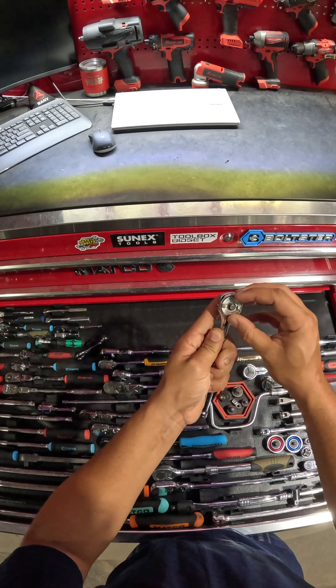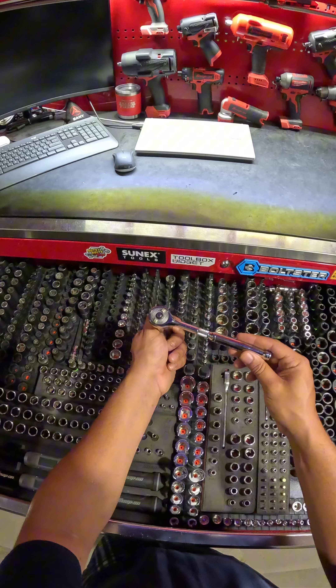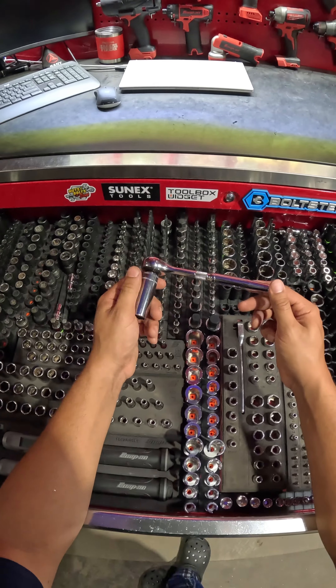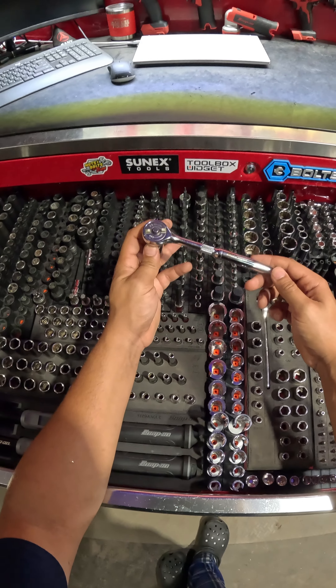Thank you again, Vince. I've never had a gearless ratchet — always wanted to try one — and I actually looked at these zero degree ratchets for a long time with my sales manager. We just never ended up picking one up, so I'm really, really excited to test this one out.